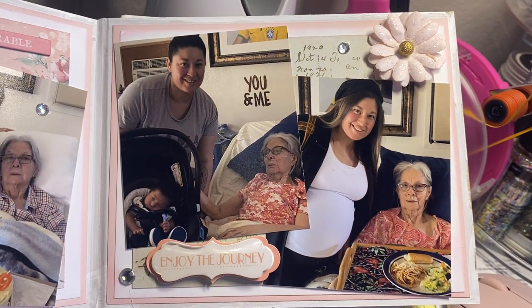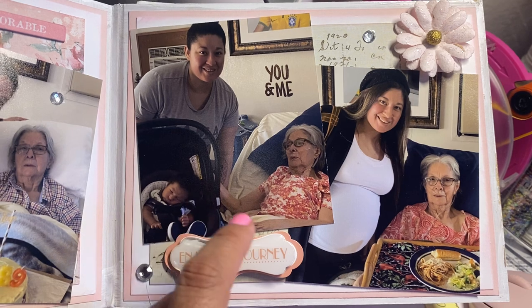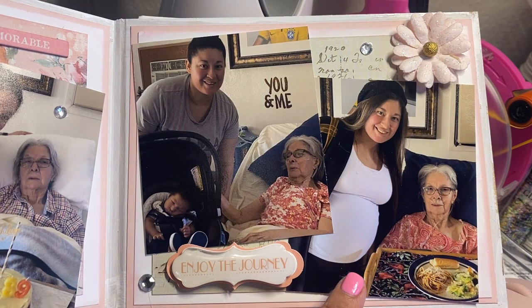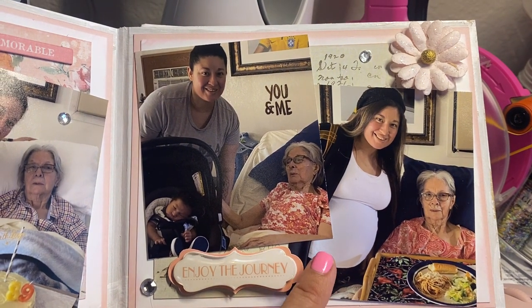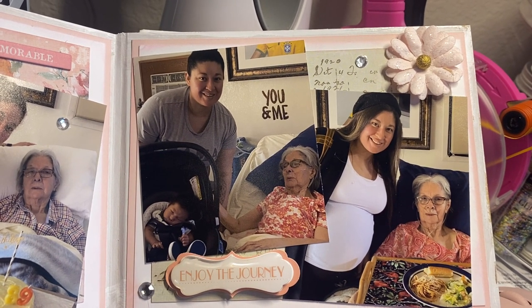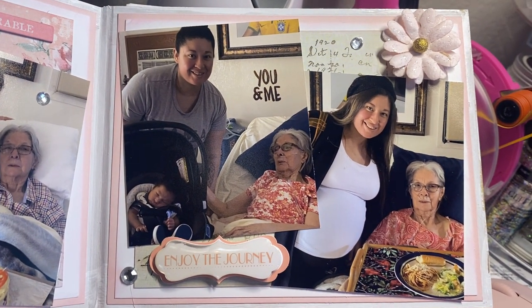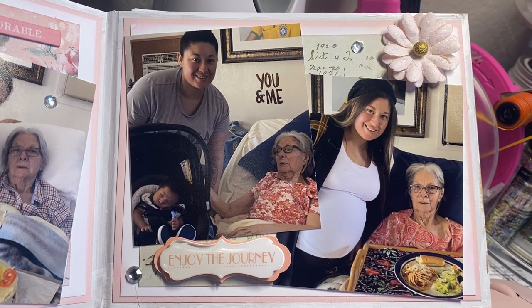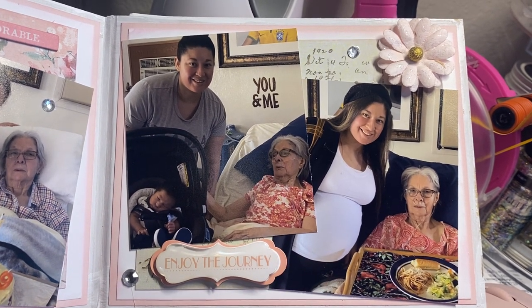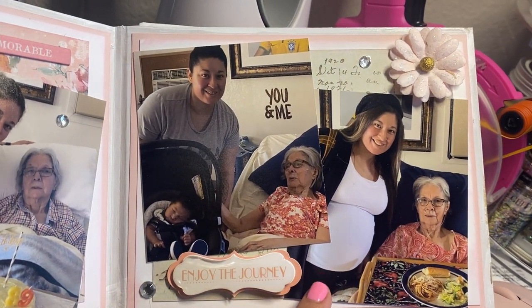Right here is a few days before she gained her angel wings. And this one right here — this one was shortly before. This daughter was the only one allowed at our house due to COVID and due to my mom's health issues. She had lung issues and even a common cold would give her pneumonia and she would go very quickly. So nobody was allowed here at the house, but she was my backup and on file with hospice as the second caregiver, which is why she's in a few pictures with my mom.